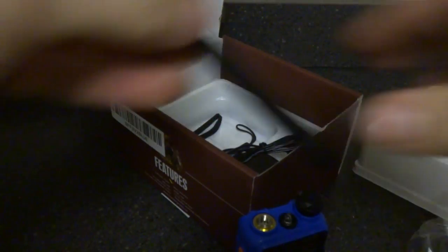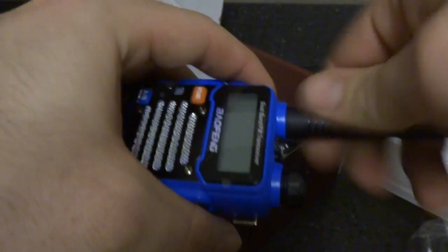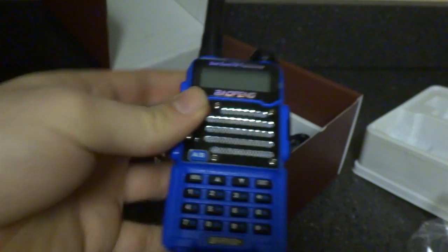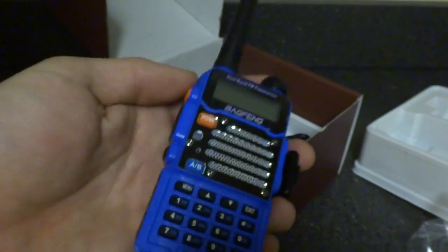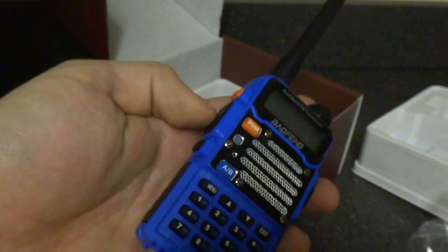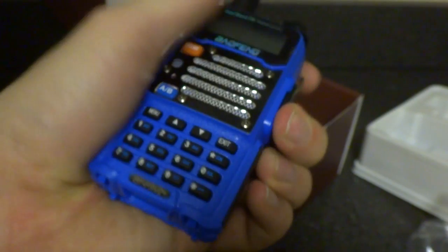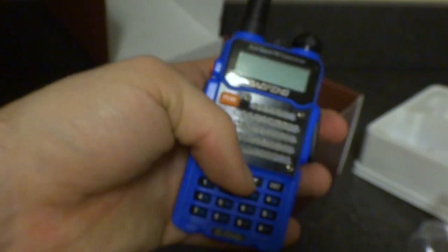On top of buying this radio, I ordered everything on Thursday. I also bought an MFJ antenna, a handheld speaker mic, and the programming cable that plugs in the side here. All the other items came on Monday, and this was supposed to come on Friday, but FedEx decided to hold it — I don't know why — and then it didn't come until Monday. So after patiently waiting, I got it. Now I'm going to try to program some frequencies using the USB cable.